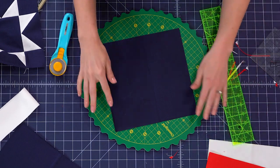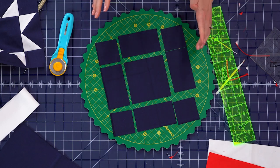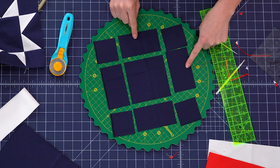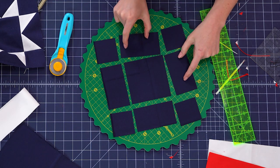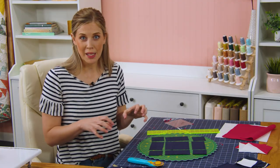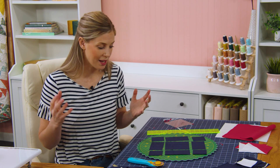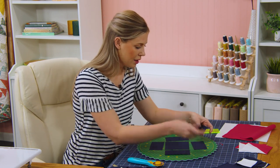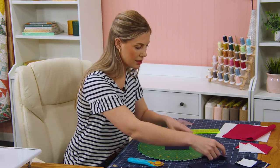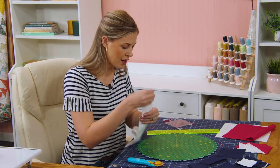Now you can see this comes apart. What this gives us by using this method is four two and a half inch squares for the corners, four two and a half by four and a half inch rectangles that are going to become our star legs, and one four and a half inch square in the center. We got all of those pieces by just making four cuts instead of all these individual cuts — I think it's a great time saver. I'm just going to stack these pieces up so that they're easy to find, and then I've got a two and a half inch strip of background to cut into two and a half inch squares.